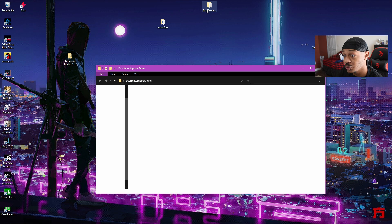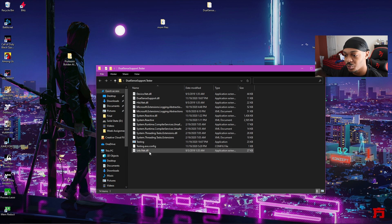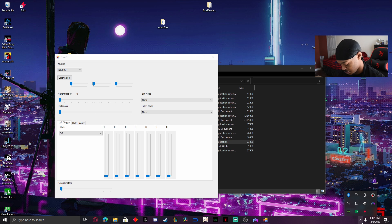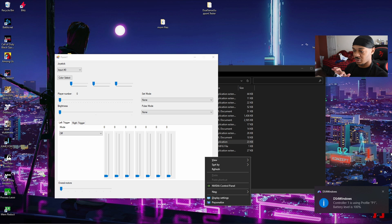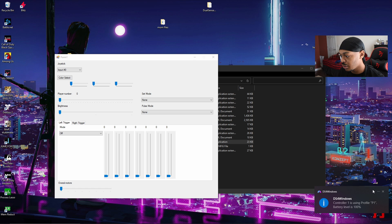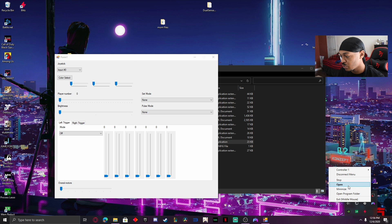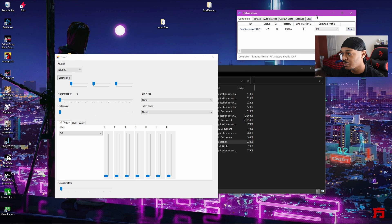We're going to go straight into the DualSense Support Tester. You don't really have to run it as administrator. Also, make sure your DS4 Windows is running so everything works. My DS4 Windows is down in the bottom right — as you guys can see, everything is working. Let's open it up real quick so you can see everything is up and running.